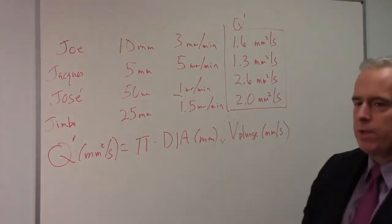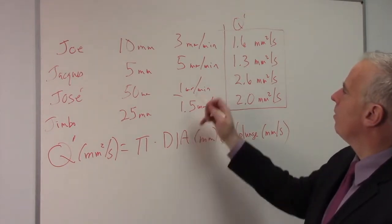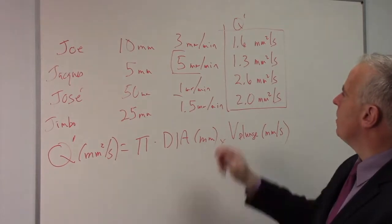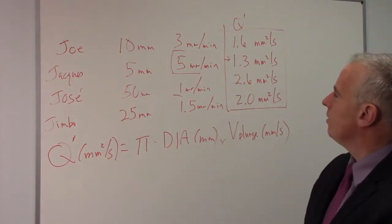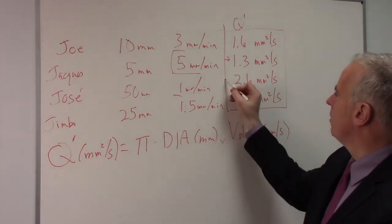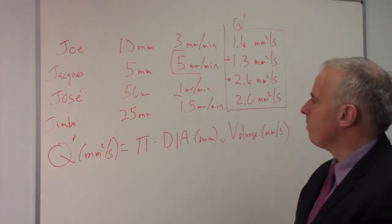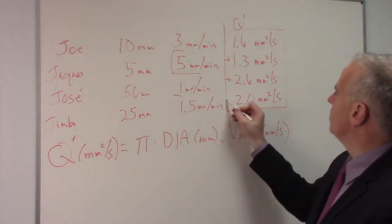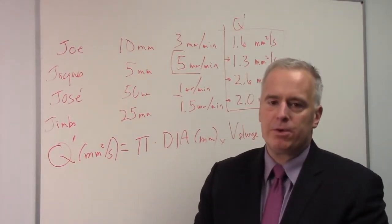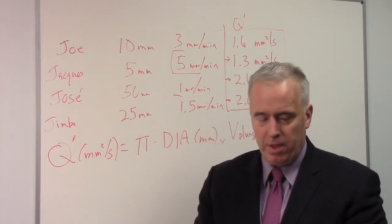So that's the productivity of each of these guys. Looking at it this way, Jacque — who was feeling like hot stuff at 5 millimeters a minute — all of a sudden isn't looking so good. Jose, who was only at 1 millimeter a minute, is actually doing pretty well when you consider the diameter of his workpiece. And Jimbo is there at 2.0 millimeters squared per second. So the Q prime value is a better measure of productivity than feed rates.